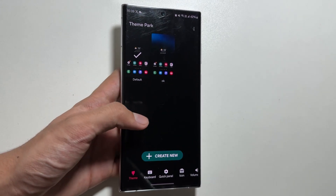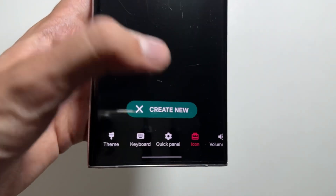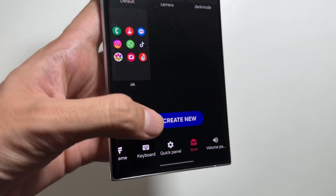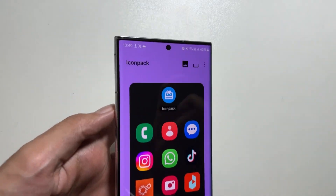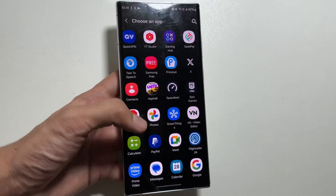At the bottom, swipe right and select Icons. After selecting Icons, click on Create New. After selecting Create New, click on the three dots in the top right corner and then select Change Icons.